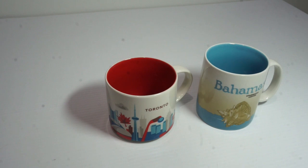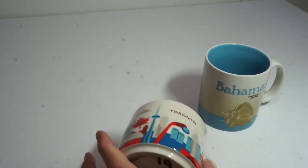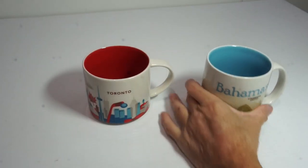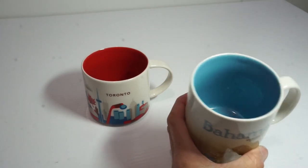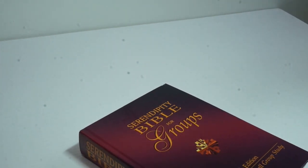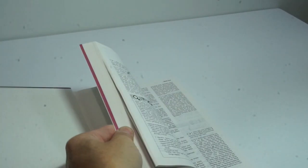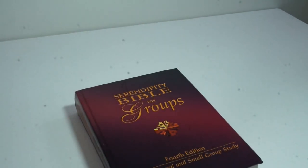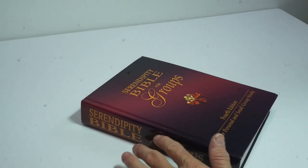I don't pick up too many mugs, but I look for the 'You Are Here' series that feature different cities — got one for Toronto. You always find these for a dollar. Also got a Starbucks Bahamas mug with the conch shell design. Both seem brand new — no stir marks, nothing inside. One more item: the Serendipity Bible for Groups, fourth edition — excellent condition, very clean, no writing, no names. When you open the spine you hear that crackling that tells you it's brand new. This was two dollars and it comps for around twenty-four dollars.